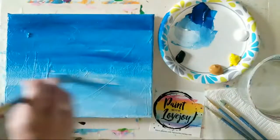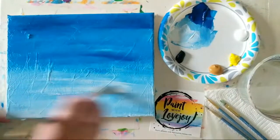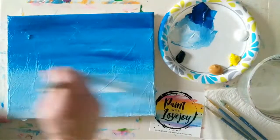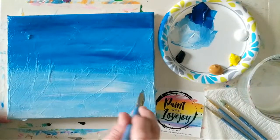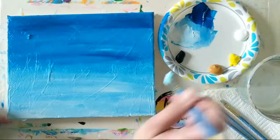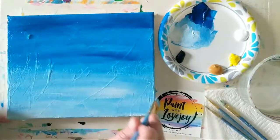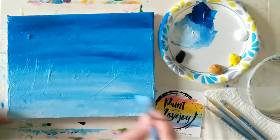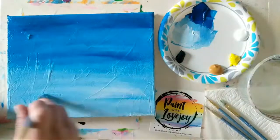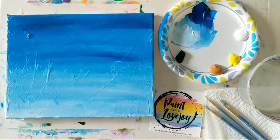I'm grabbing a little more white and toning down that blue because I want it a little bit lighter as it goes towards the ground. You can add a touch of water just a little bit to help your blending, but try not to rely on adding water to your acrylic paint to do your blending — it's going to make it dry a lot faster on your canvas. You want to get comfortable with mixing your paint with actual paint, not water.